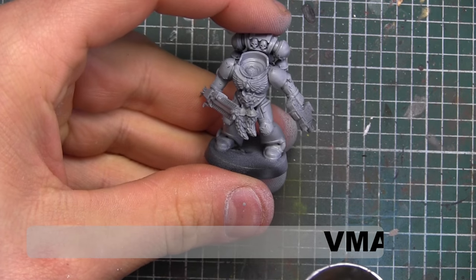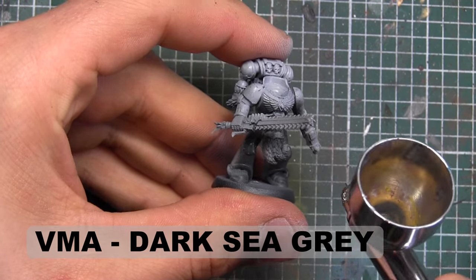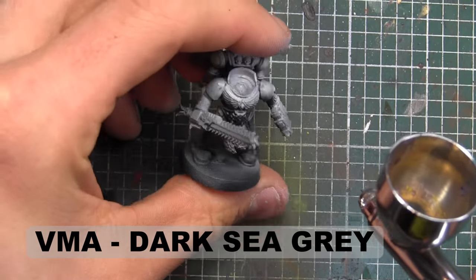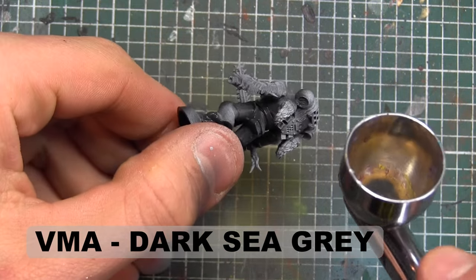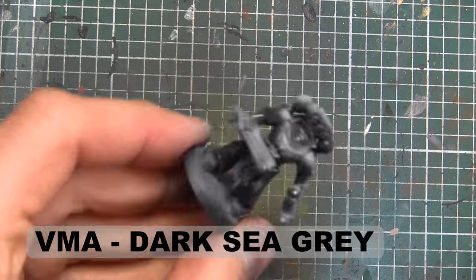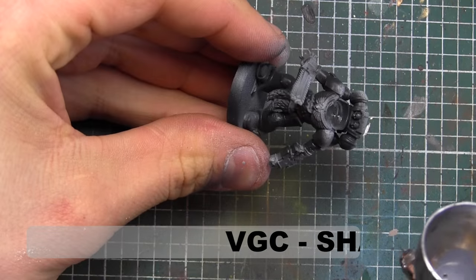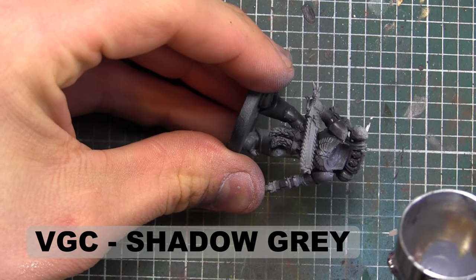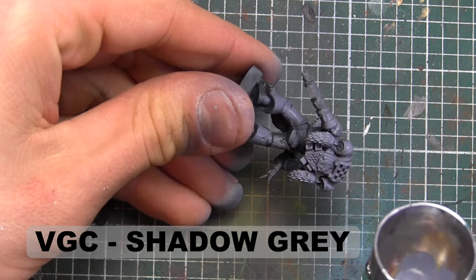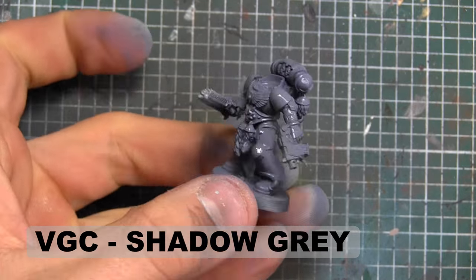To start off, the model is primed Grey — that's my normal color that I like to prime guys in. We're going to go in with Vallejo Model Air's Dark Sea Grey, and then to establish the base color for this Blood Claw, we're going to go in over all the higher points of the model with Vallejo Game Color Shadow Grey, also called Sombra Grey depending on how old your pots are — it's the exact same color.